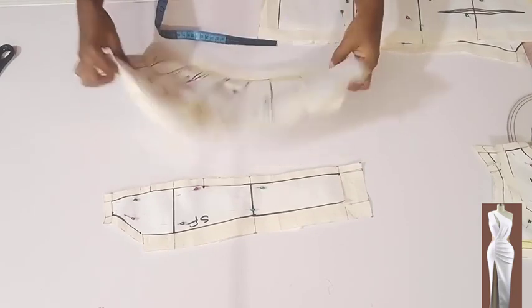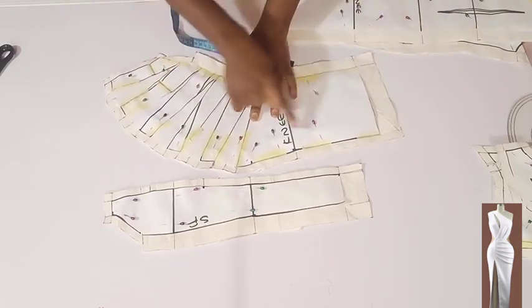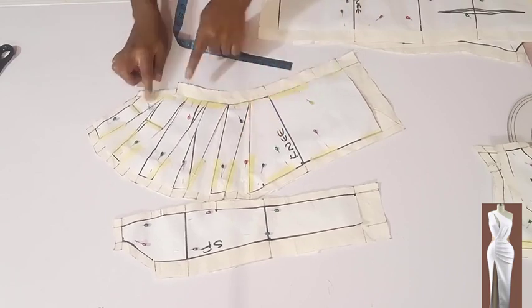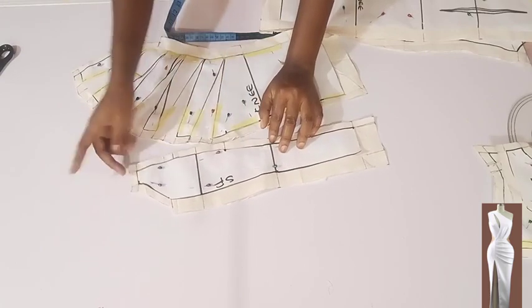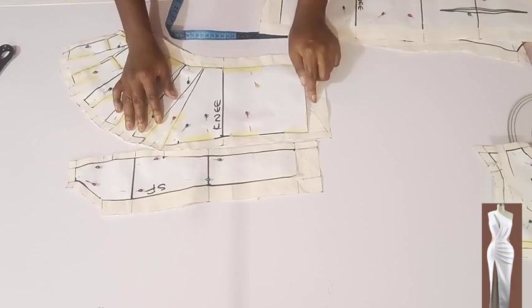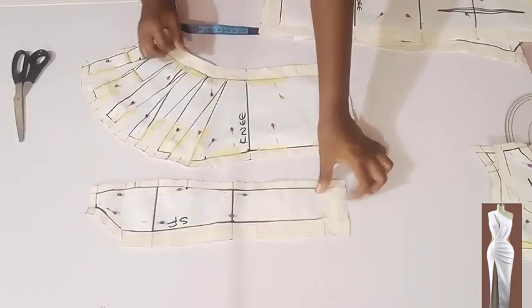This is the wider part of the front — I reduced the length also by two and a half inches, then added half an inch here as seam allowance, half an inch here. At the side I added one inch, and at the hem I added one and a half inches. I did the same thing here also.